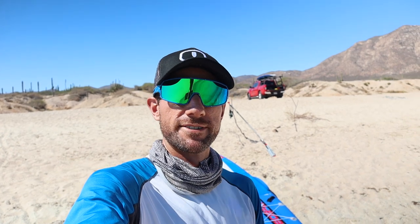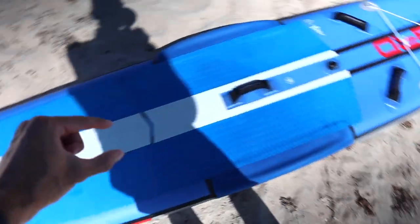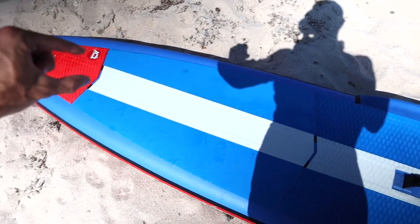Let's start things off here on the beach. I'm going to walk you through how to move your feet on the paddleboard to transition back into that pivot turn. I'm using the Starboard All-Star Raceboard, which has a nice line down the middle to act as a reference for today's lesson.